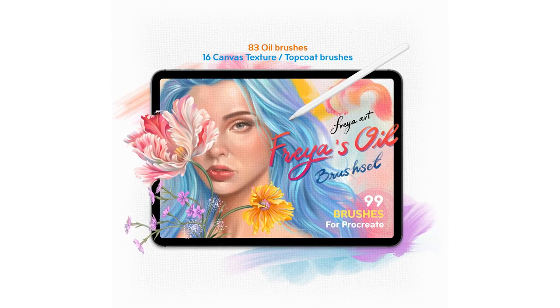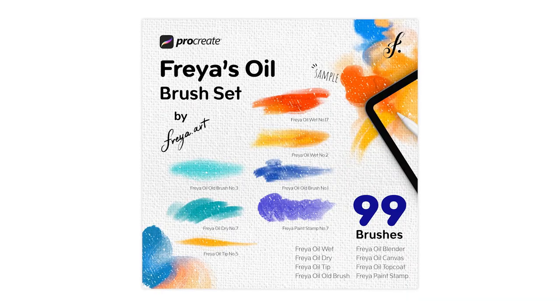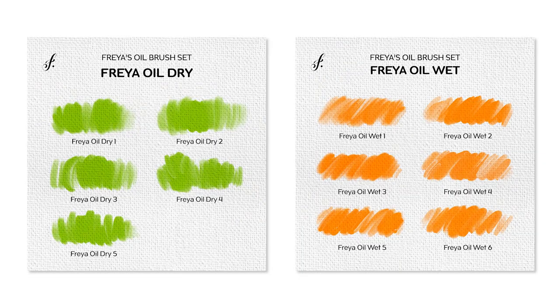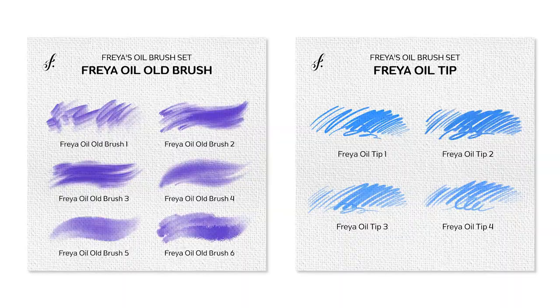Hello everyone! Welcome to Freya's Oil Brush Set introduction video. You'll be very satisfied with these 99 brushes to use in Procreate. You won't be disappointed — they're gorgeous and realistic. Let's take a look at each set one by one and see what they can do.